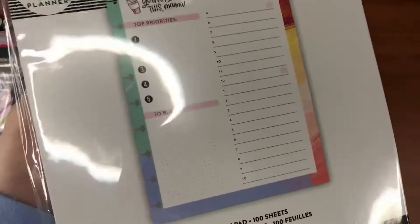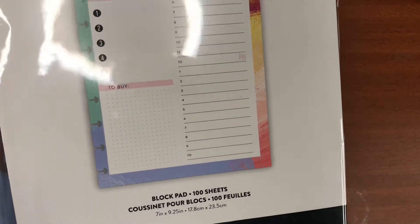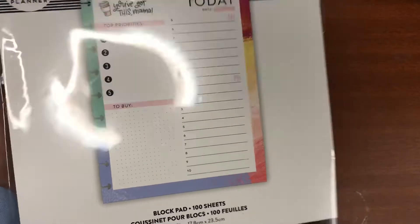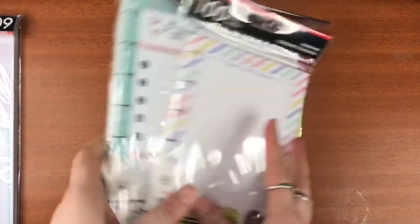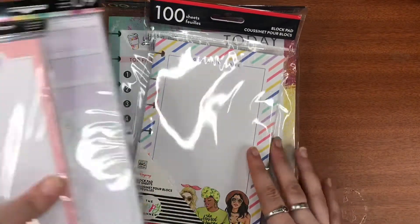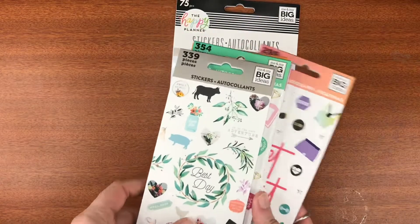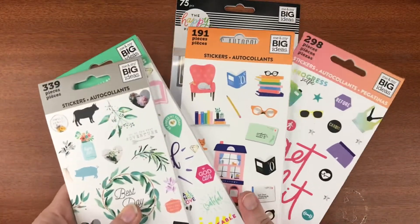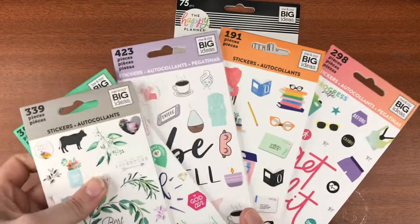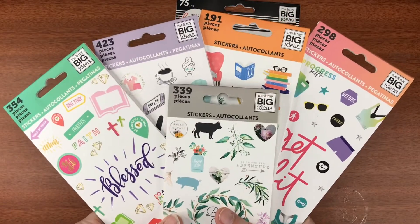Then there's this one for the classic — also 100 sheets. This is the 'You've Got This Mama' design, with today's AM and PM sections and your top five priorities. It's just plain on the back so you can put whatever you want on there. I think they're good value and they'll keep me busy for a long time.